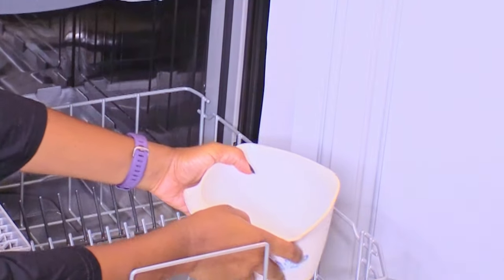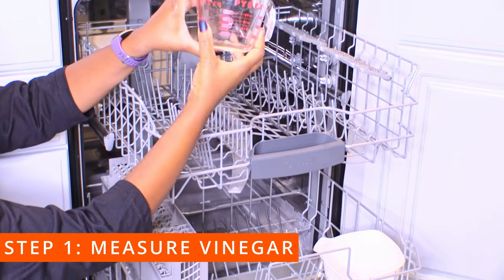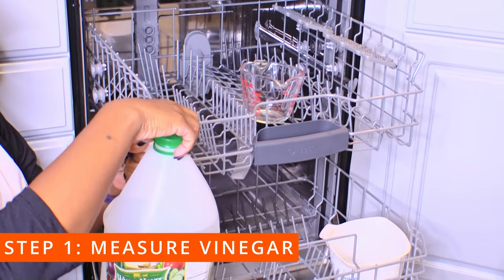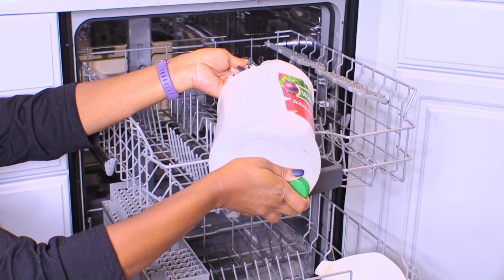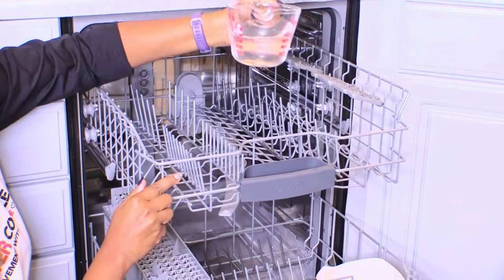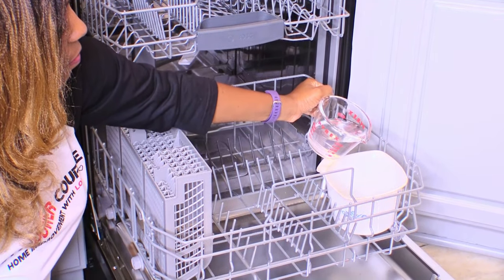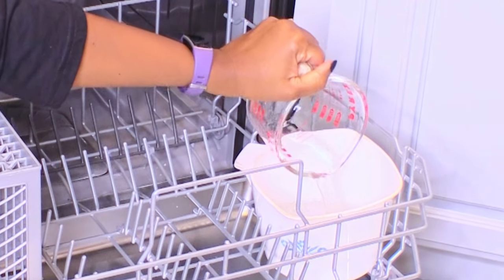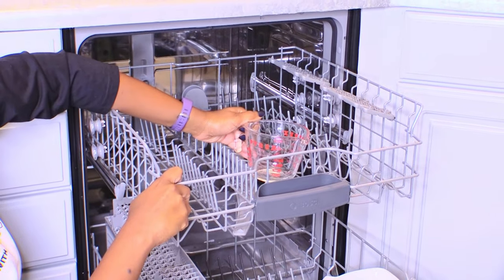Once you place your container securely on the bottom rack, step one is to measure one cup of vinegar and pour it in. Next, place the measuring cup on the top rack and refill it with just a half a cup of vinegar this time.